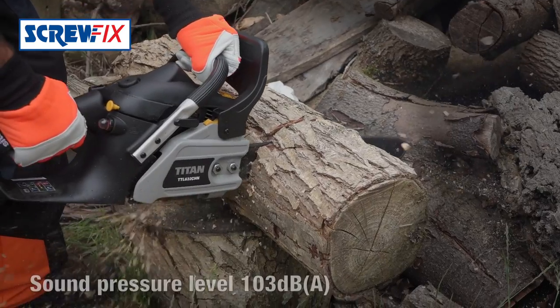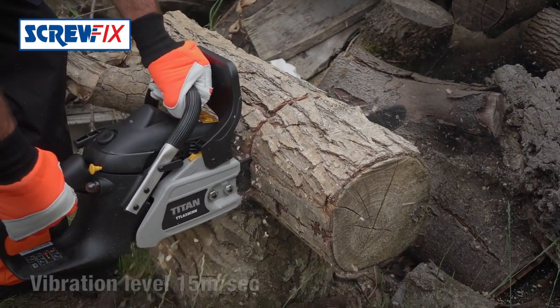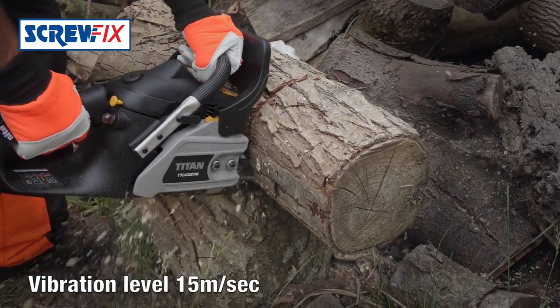You've got an anti-vibration handle for comfortable working. It's so light and manoeuvrable, it won't tire you out easily.